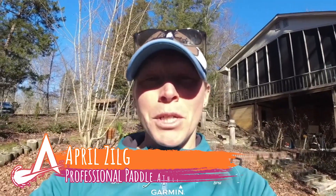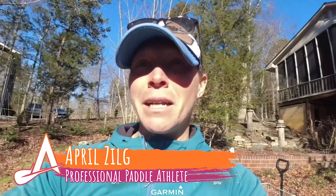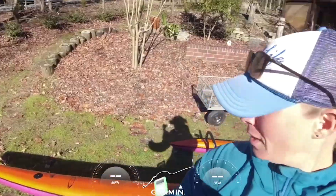Aloha y'all! Today I want to share with you how to set up a camera and your cell phone to self-analyze your paddle stroke. Today we're going to be on the outrigger canoe.